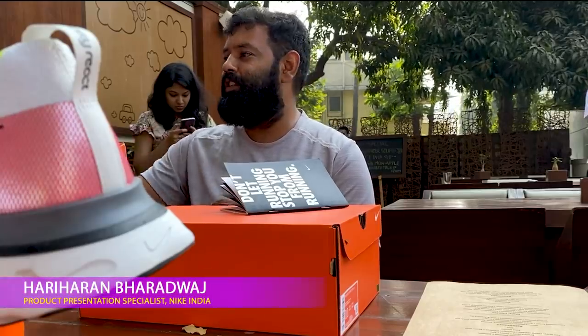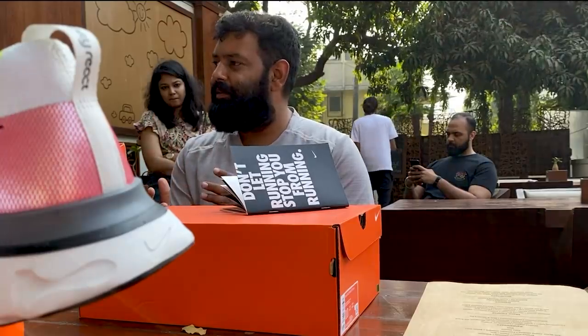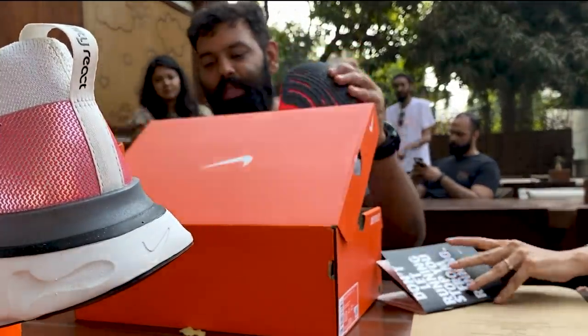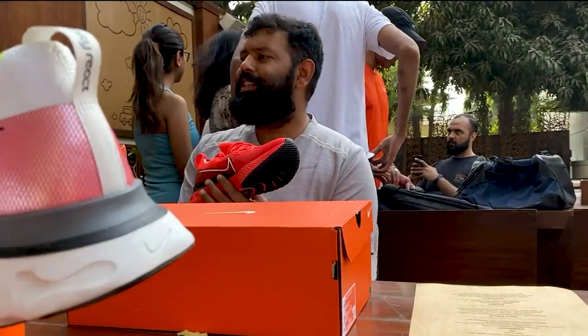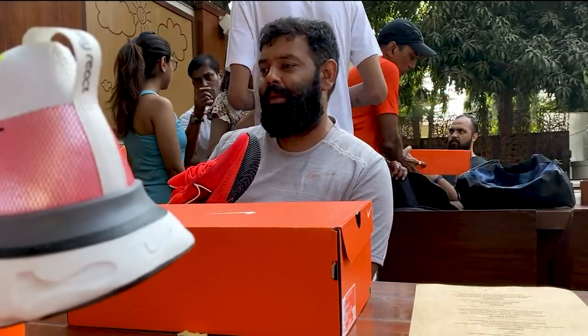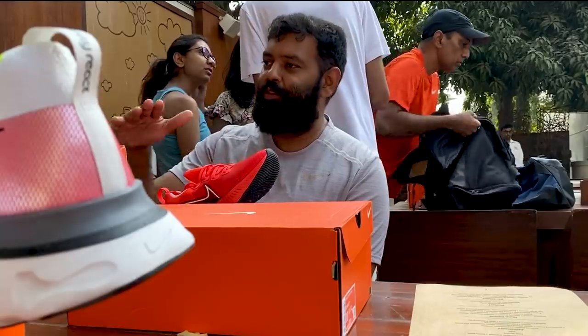We actually went on to Google and said what do runners actually search for on Google, and the first thing that came up was injuries. We kind of changed the tech a little bit from the earlier Reacts. We took the inspiration from rocking chairs and said, okay, let's make it a rocker geometry so that it gives you a smooth transition.